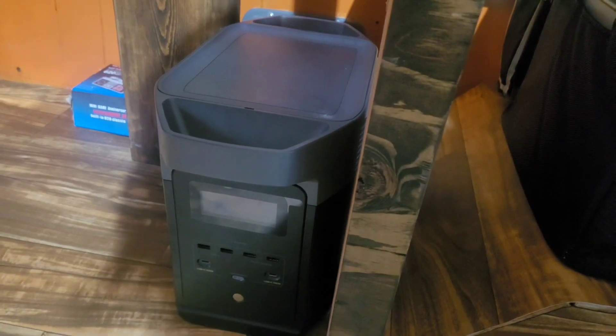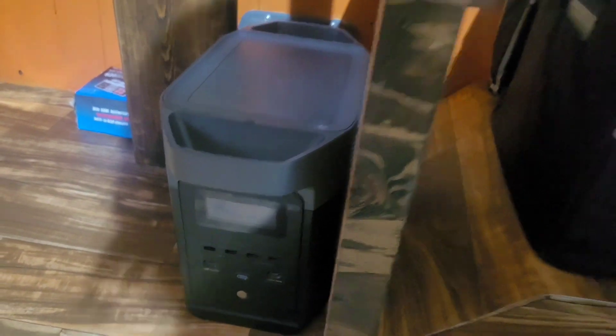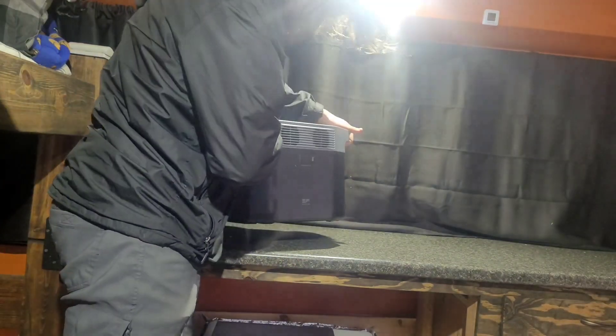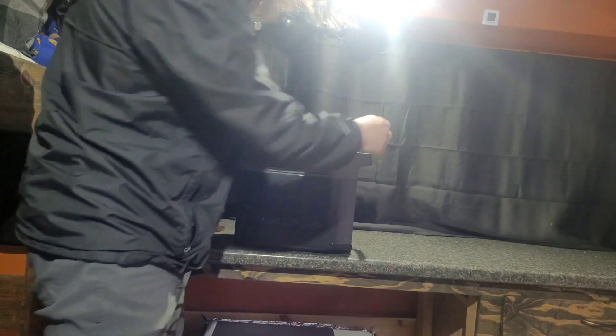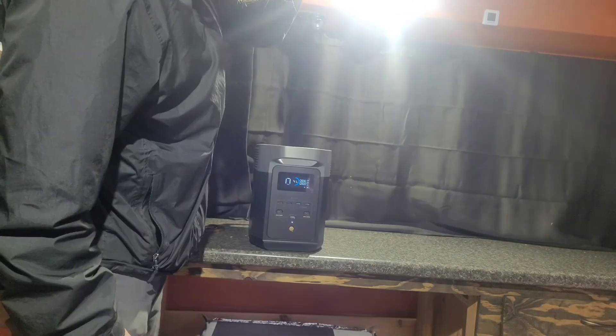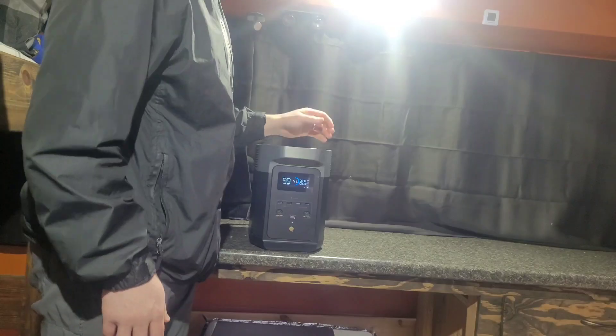How I keep powered is my EcoFlow solar generator — the EcoFlow Delta 2. This thing is a beast. It has plenty of power, way more than I would need.